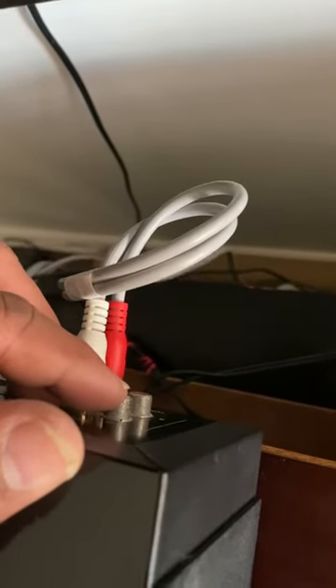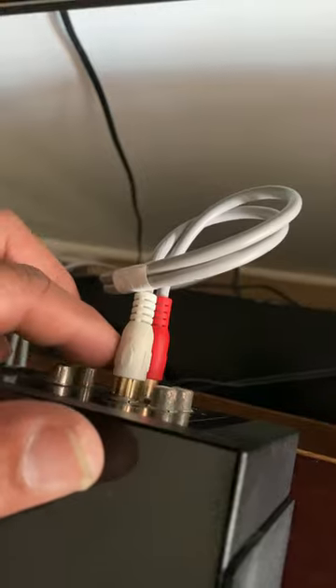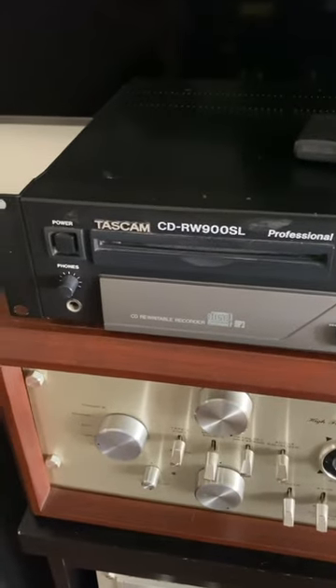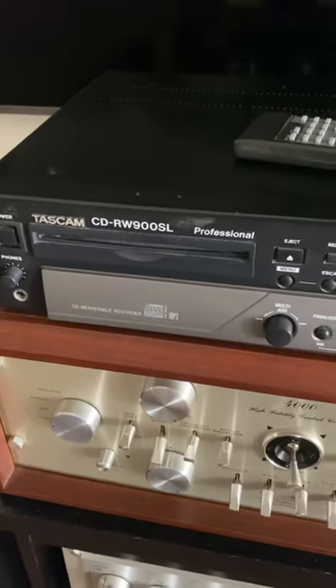There's an RCA connection — this is in, this is out. This is for the coax, and there are two optical line inputs on the back as well. Alright guys, if you like this video hit the like button, please check my other videos, thanks for watching, take care, bye.